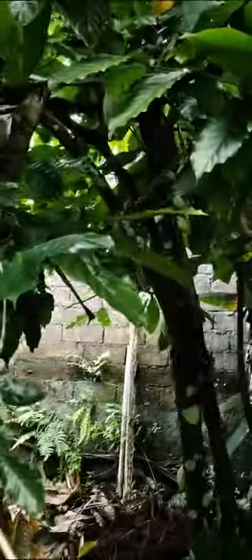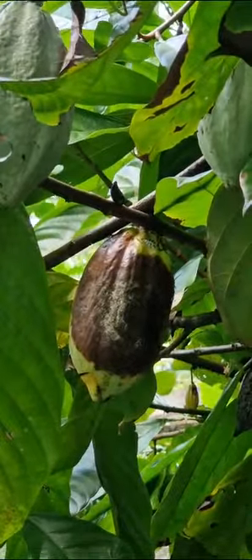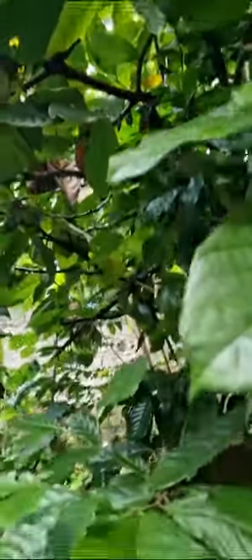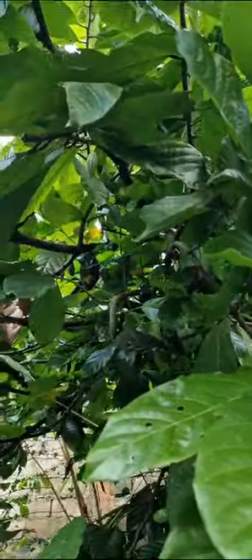For chocolate coffee, we mix cocoa powder with coffee powder. The green color means it's still young. Yellow color means it's ready. When we harvest, we open it and there are a lot of seeds inside. We wash the seeds, dry them, then roast them. That's the process with the coffee.